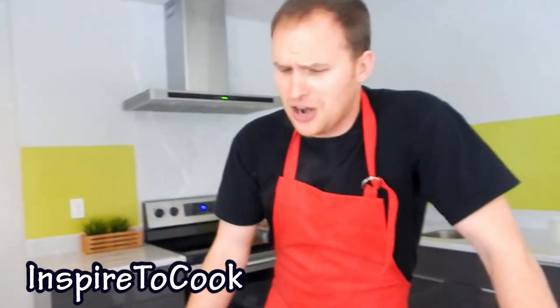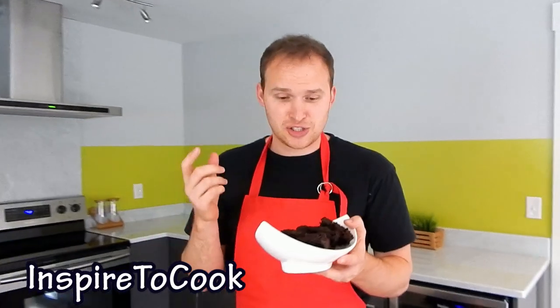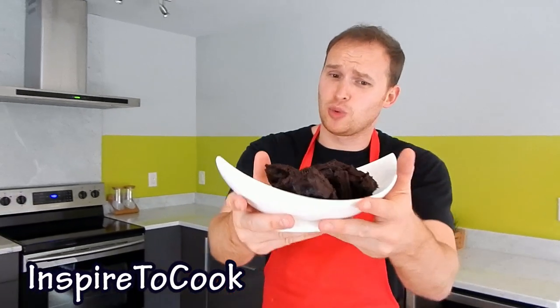If you could only smell it — it smells like a brownie in the house, fresh baked brownie. This looks beautiful, the smell is mouth-watering. Let me have a bite. A little crunchy on the outside and nice and good on the inside.